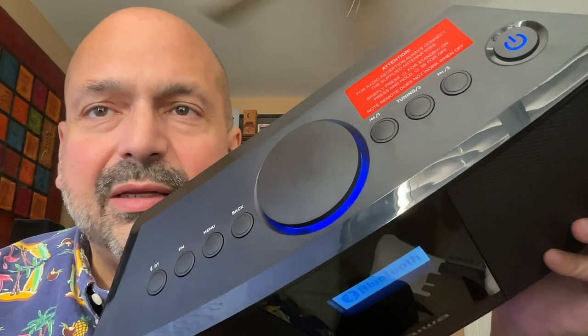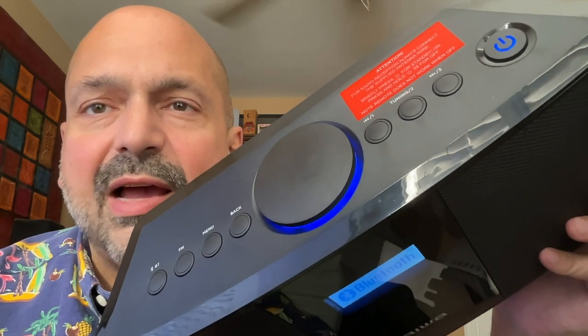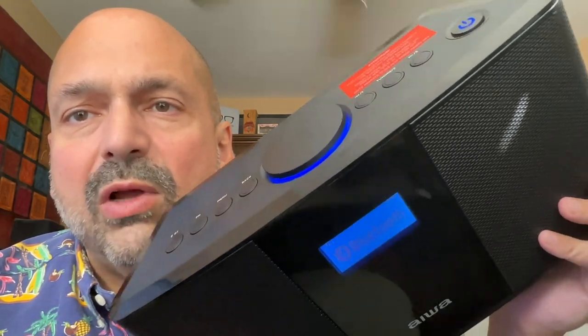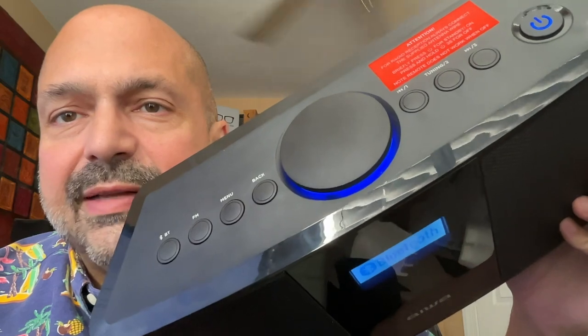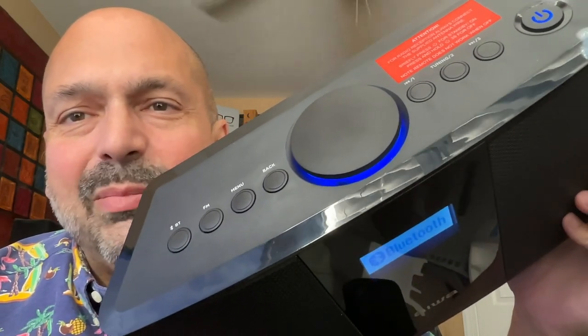There is a usability flaw in my opinion: all of the device controls are on the top, but the screen is on the front. It's an LCD panel that doesn't have a wide viewing angle, so you really have to look straight at it to read the display, but then you have to look at the top to see what you're doing with the menu. It's not the best design.